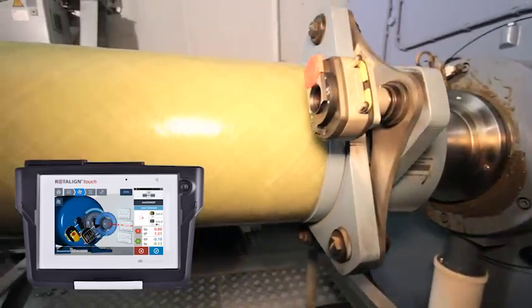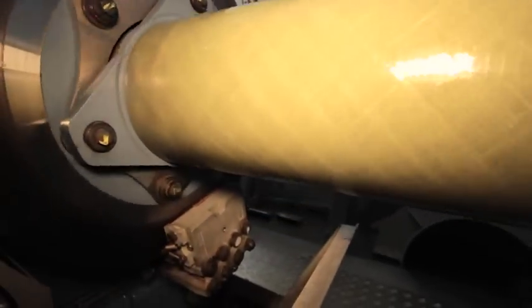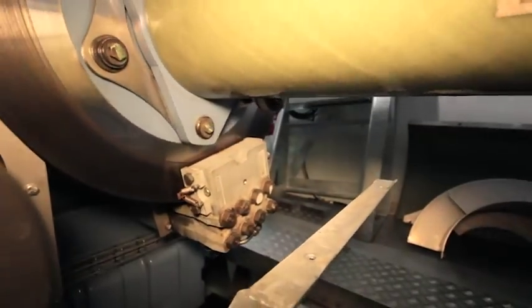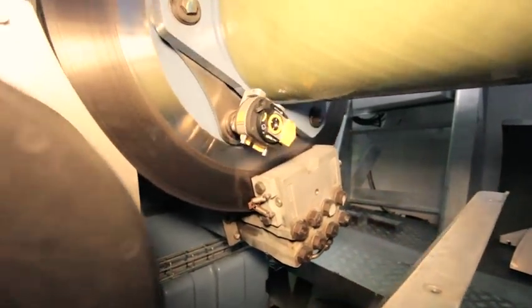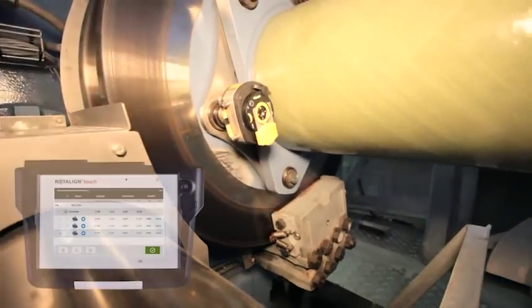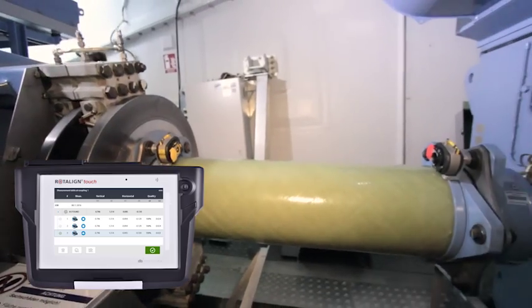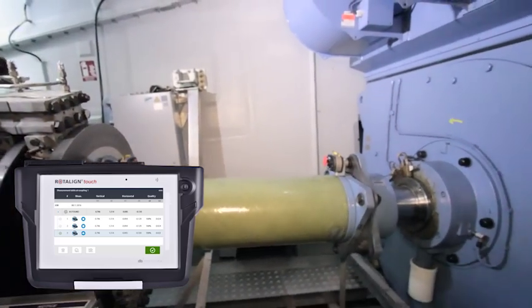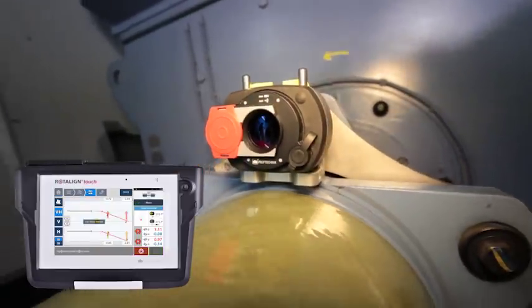The intelligent measuring process collects a large amount of measurement data during the rotation and eliminates low-quality measurement points taken during strong acceleration or deceleration. The individual measuring cycles and the calculated coupling results are compiled in a table for a quick overview of repeatability. Aligning the generator with Rotoline touch is easy as well.